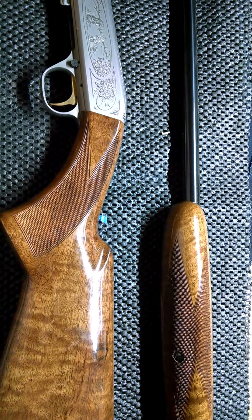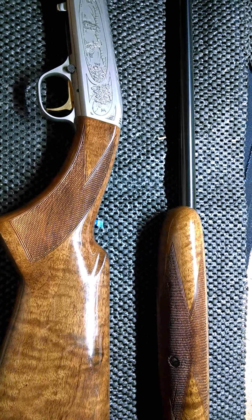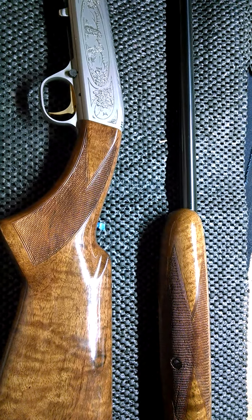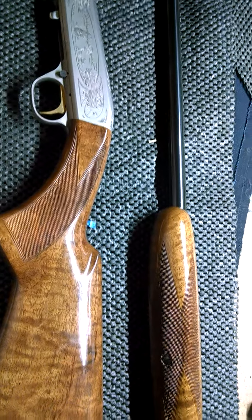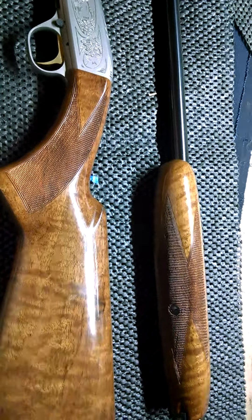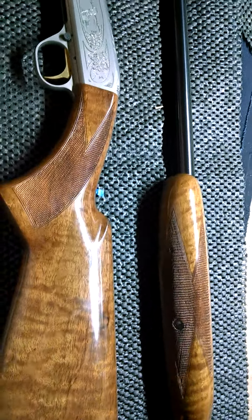My dad had one of these when I was growing up and I grew up shooting it. I grew up on a wildlife refuge, so I did a lot of shooting, especially .22s. I really enjoyed shooting this type of gun when I was growing up. And when I put this thing together and take it out to the range, it's going to bring back all kinds of memories.